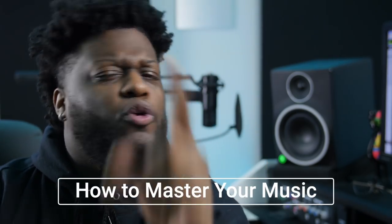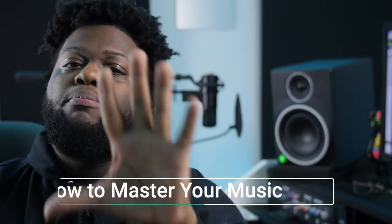Welcome back, everybody, to a Wave Monopoly tutorial, where today we're going to show you how to master your music super easy with five simple steps. Yes, five simple steps, guys. These steps are super easy.